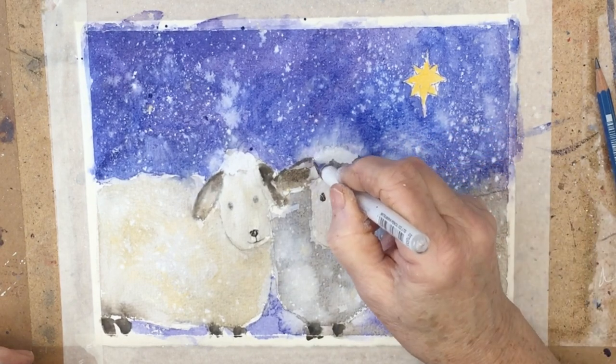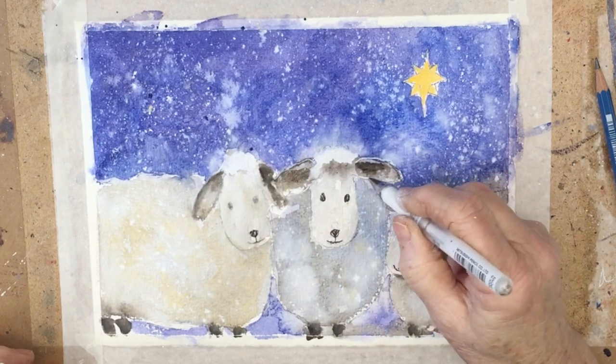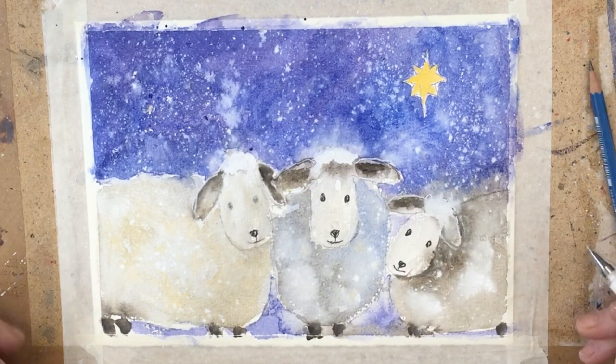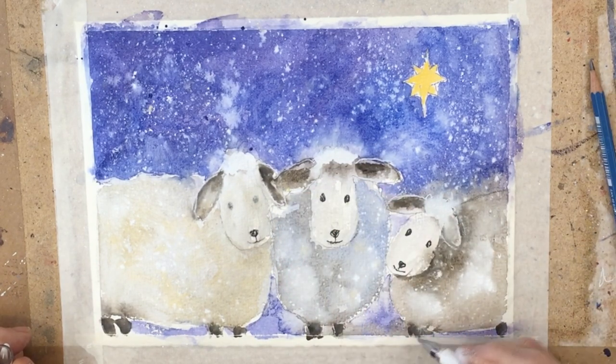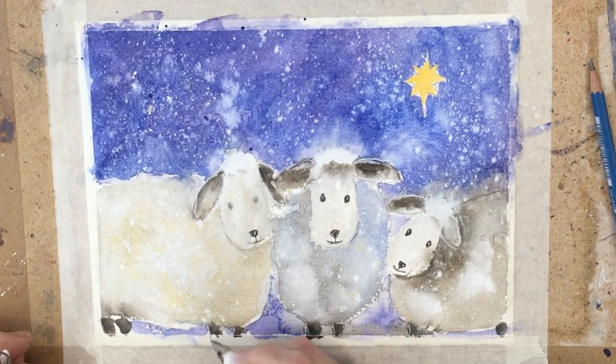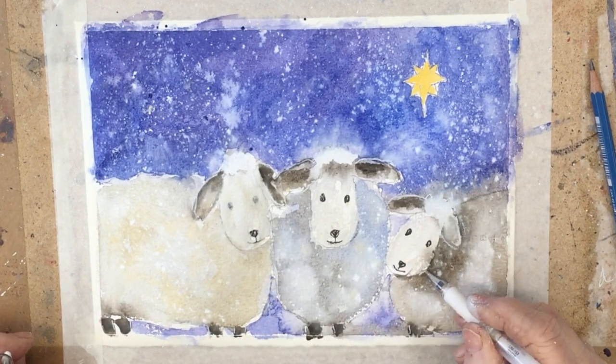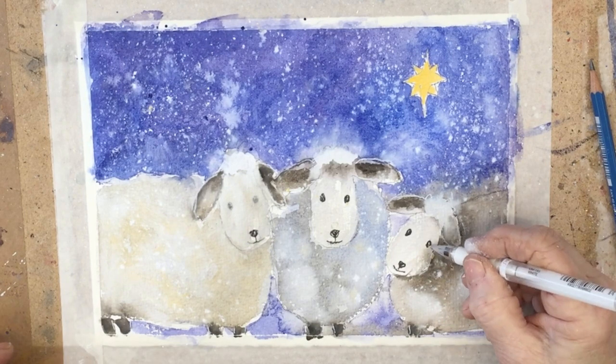You just need thick painting paper, a set of kids paints which includes white, a pencil and an eraser just in case. And if you go to my website at diananton.com you can download for free the sketch of the sheep, which you can then trace onto your paper or even print it out directly.